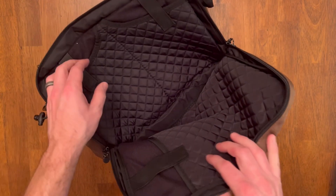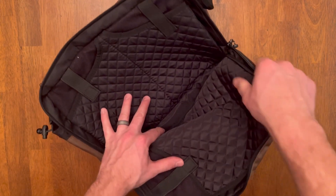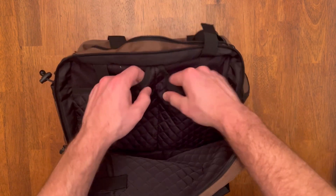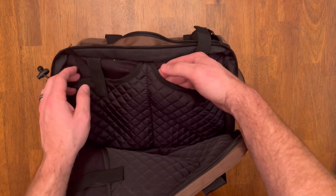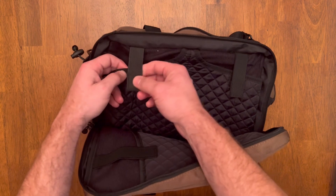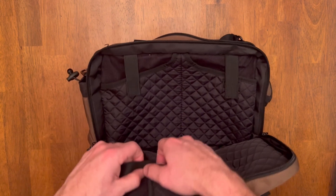On the back, you have this pretty cool padded area for different pistols. There are three pockets in here — two on one side and one on the other. They're really well padded, with a cool material and spongy straps to hold them secure in place.